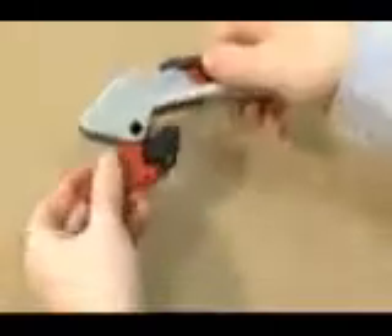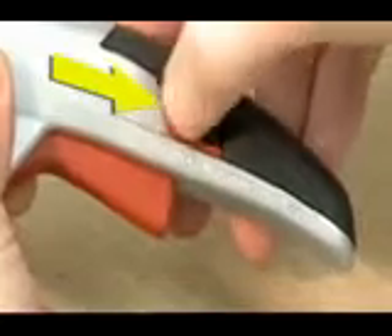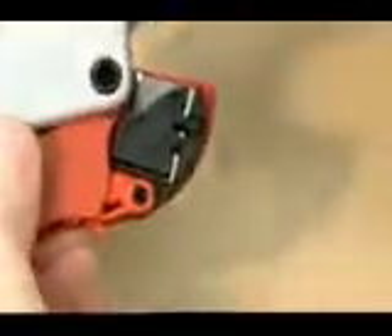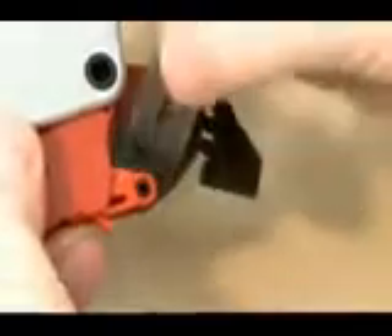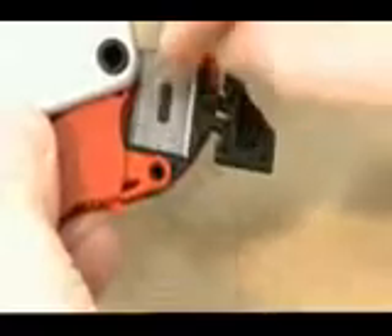No tools are needed for the blade change. Simply lock the Martigo, move the black blade change button in the direction of the arrow backwards, hold, and pull the squeeze lever out of the body until it rests against the top of the knife. Then open the black blade lid and change or turn the blade.